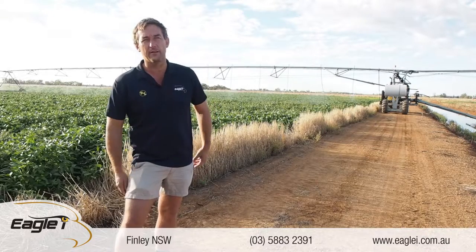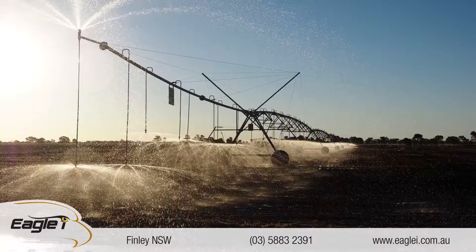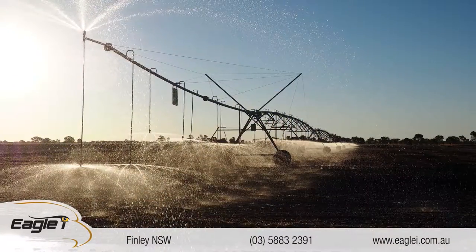We can tell by the wheel tracks. It must have done 20 travels up and down the paddock. The soybeans have probably only got a month of irrigating to go. We're really impressed with it.